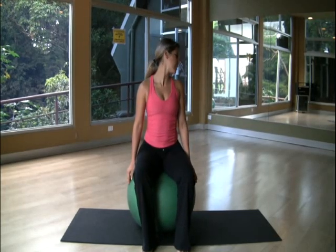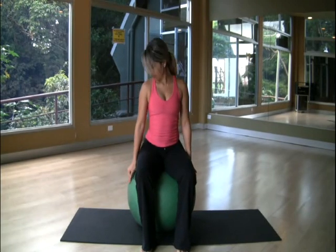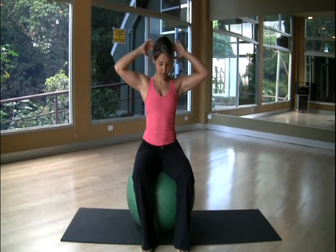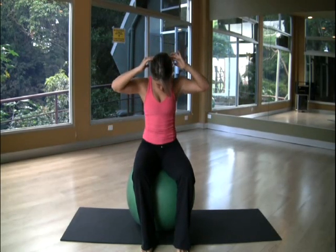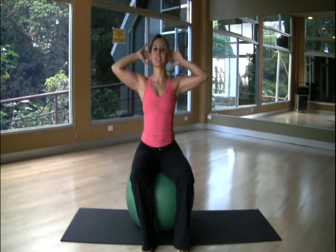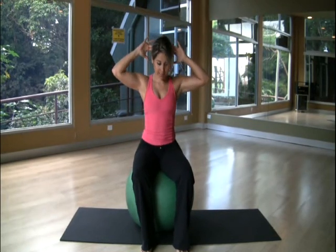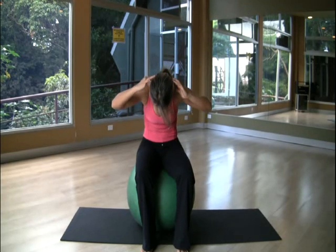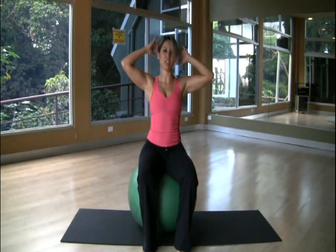Inhale and exhale. That's it. Place your hands on your head and look down. Inhale, look down. Now add a little crunch. Inhale, roll up again.